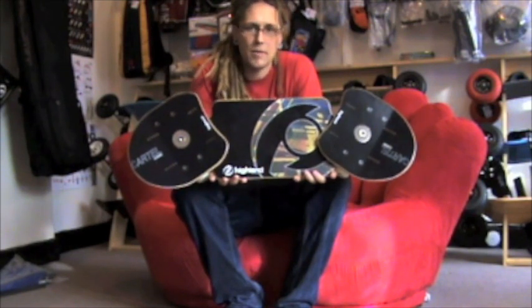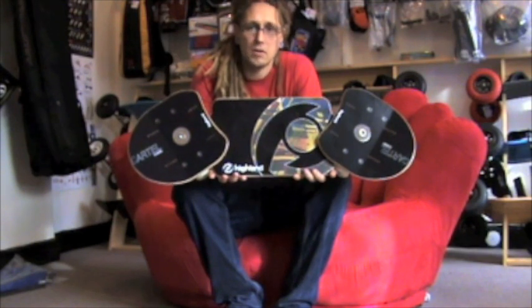It's not quite the spec of some of the high-level models from the Highland range, but all in all it's a very nice package that will get you up and rolling at a good price.